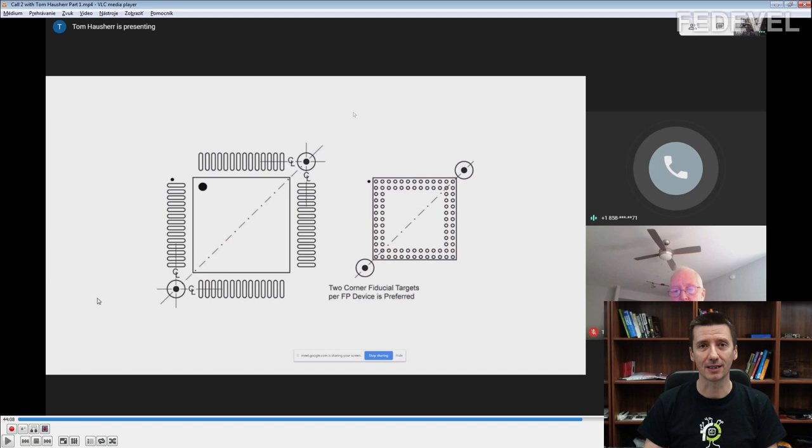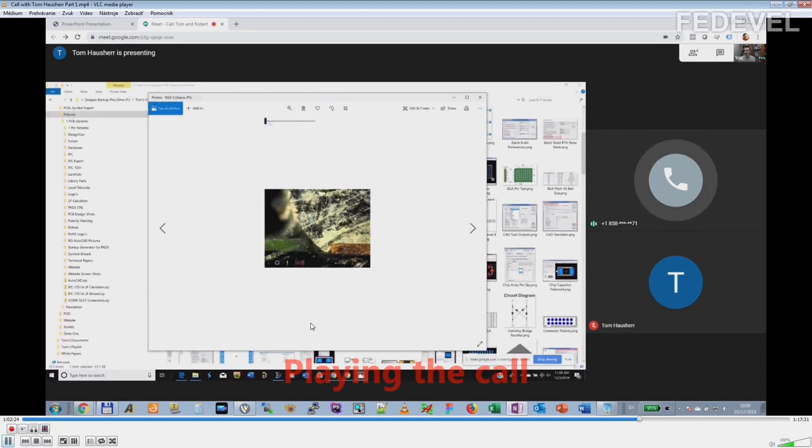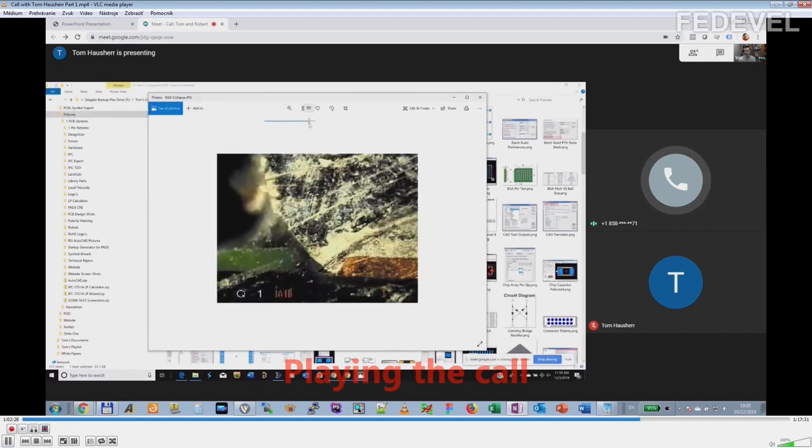You want a BGA to collapse around the pad. Here's your solder mask — the green solder mask — and your pad is much smaller than the ball. When you go into the oven, you want the BGA to collapse all the way around the perimeter of the pad to grip that pad, so you pull the solder mask away. But now the BGA pin pitch is getting smaller and smaller.